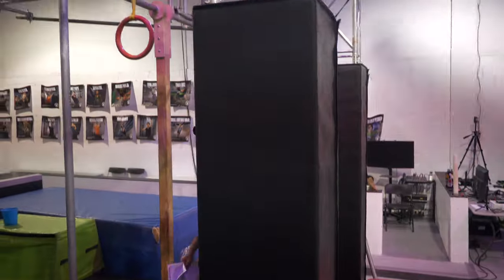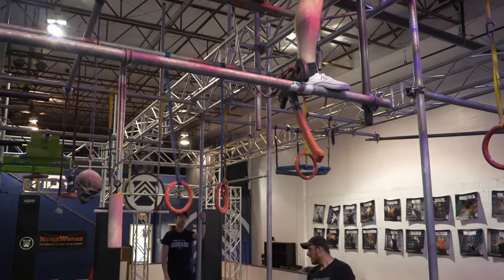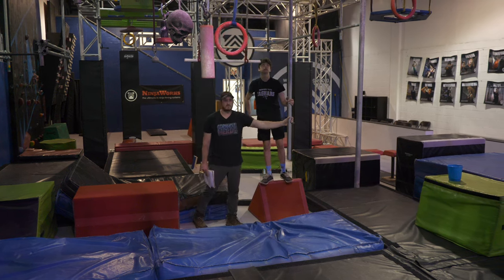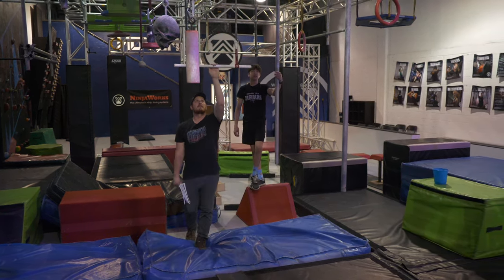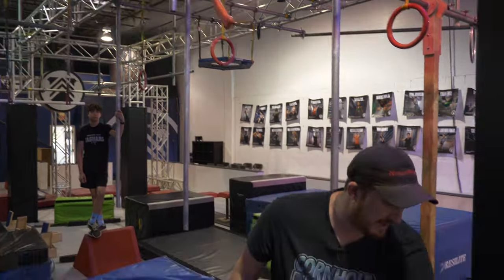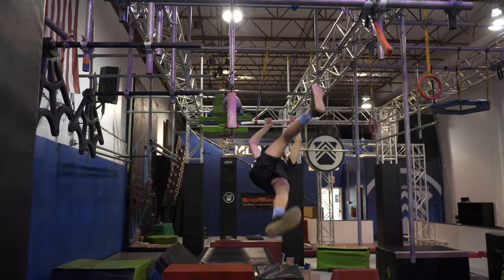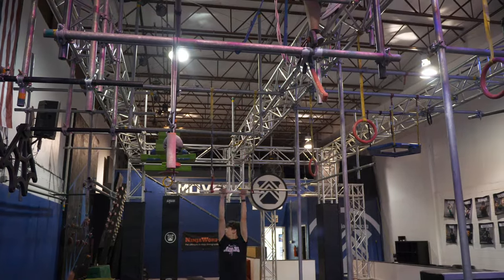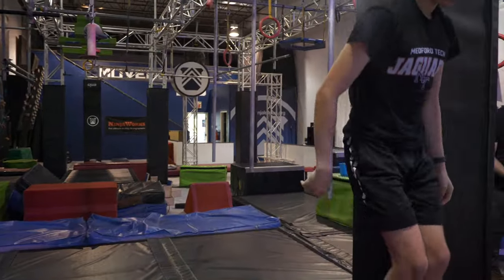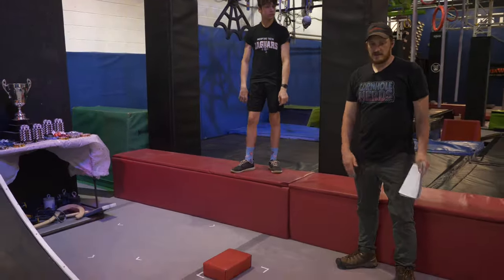We're going to do our second demonstration for the preteen males. Again, your start platform is going to be this red step here. You will be able to utilize this pole if needed, and the trapeze is in play. This axe is going to be in play for you, and then you will land on this red finished platform. Remember, this is a finished and start platform, so please do not overshoot it as you would fail the next obstacle if you did.